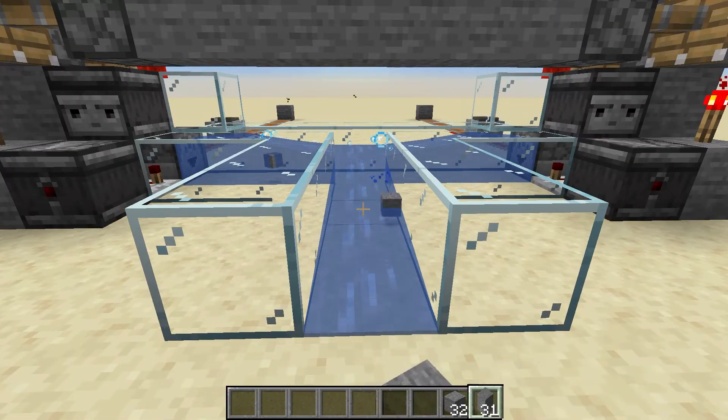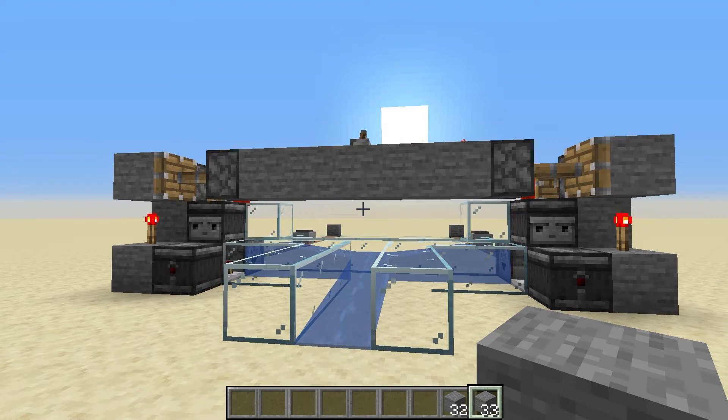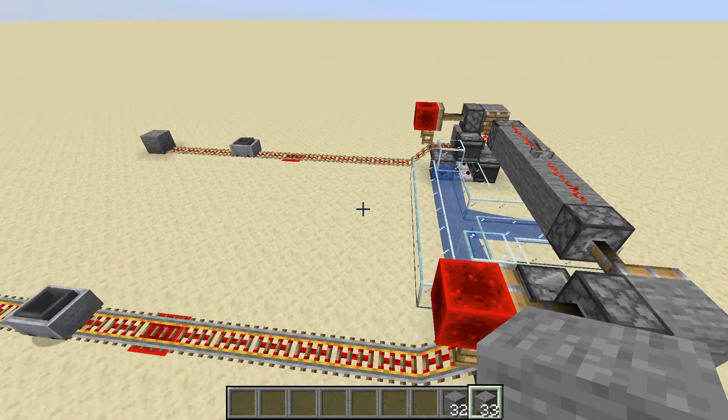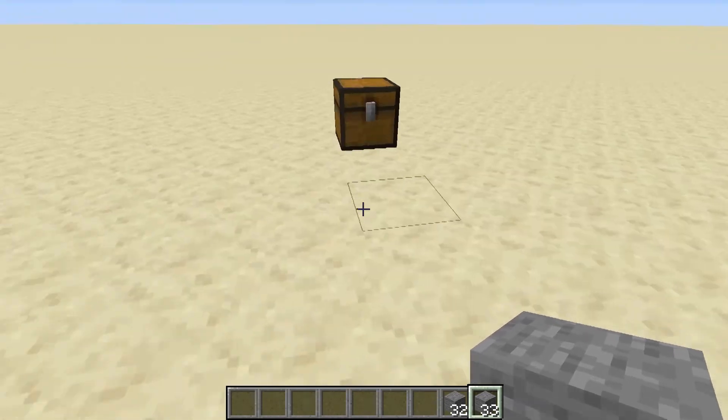As soon as it's done unloading, the minecarts will be sent right back down the track. There's no delay from the hoppers grabbing from the minecarts and items being dispensed. I've seen other designs where it holds everything in the system until the minecart is completely unloaded before dispensing — this one is instantaneous and very easy to build. I'd use this for smaller designs like a simple slime farm, simple collection farms, or even a witch farm.